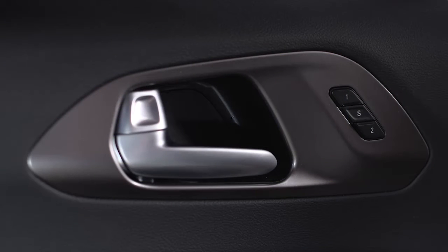You'll find the switch next to the driver door handle. The S or SET button activates the memory save function. You'll also see the number 1 and number 2 — the switch lets you recall either of two pre-programmed memory profiles. Just push the appropriate number.